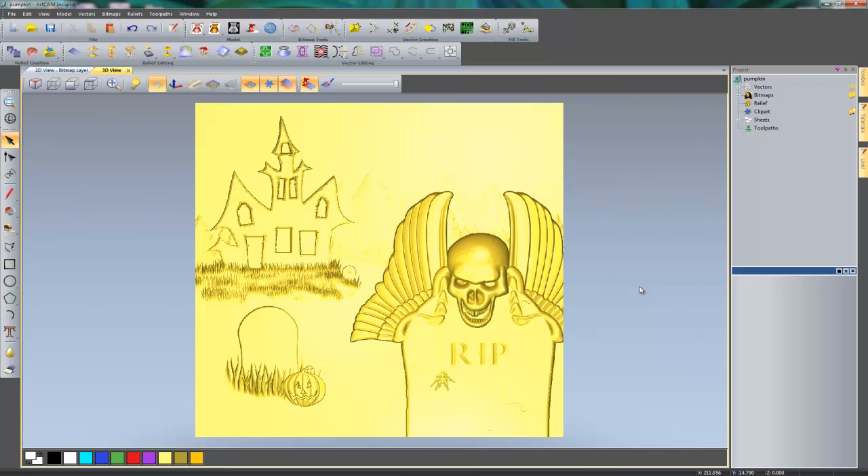Zooming out and turning off the relief clipart library, you can see the finished piece — all created with ArtCam Insignia. You can see that you can do some really complex modeling within ArtCam Insignia. That brings an end to the demonstration. I hope you found it useful — thank you for watching, and hopefully I'll see you on the next one. Goodbye.